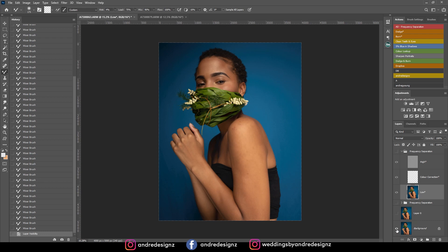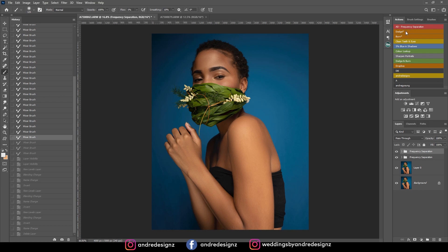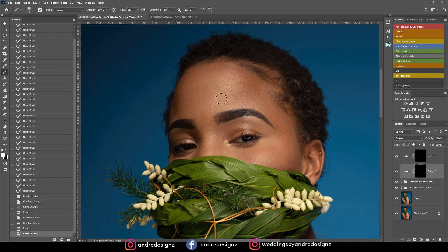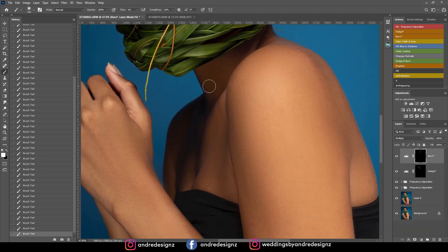Now I'm going to do some dodge and burning. Click the dodge tool and the burn tool — ensure you're on 1 percent for the flow. I'll start with dodge, zoom in a little, and brush the areas I'd like to highlight. Wherever the image has a highlight you highlight it, and wherever it's dark you burn it. Essentially it's shaping the face — it's contouring and highlighting.